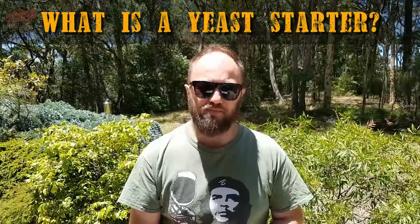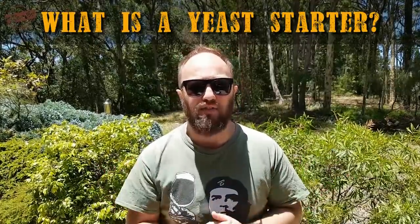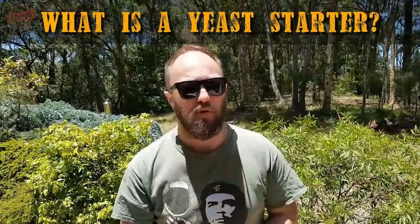So yeast starters — what is a yeast starter? Well, a yeast starter is basically a low gravity wort which we are using to propagate yeast that we're going to use to brew a beer.